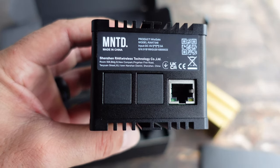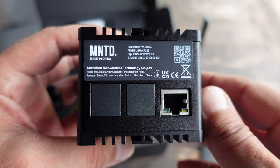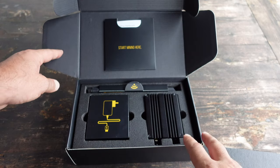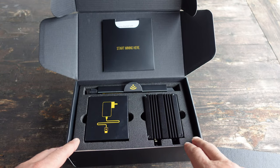If you're not familiar with the helium network, make sure that you take a look at the video I made explaining a bit about the helium network — I will place that in the top right of this video.